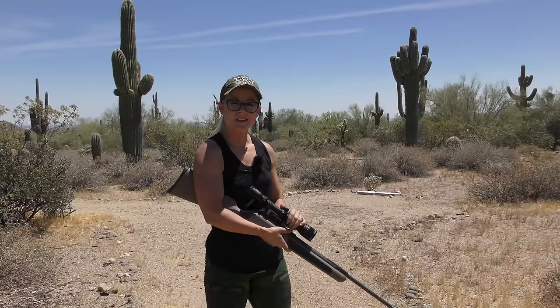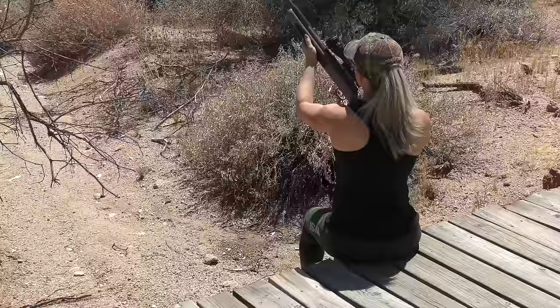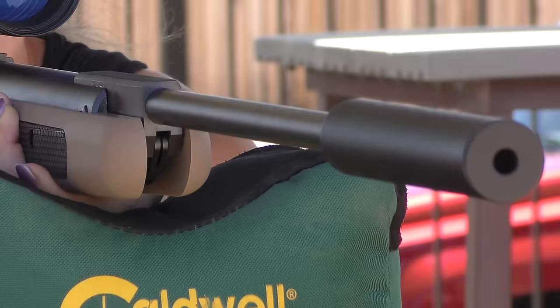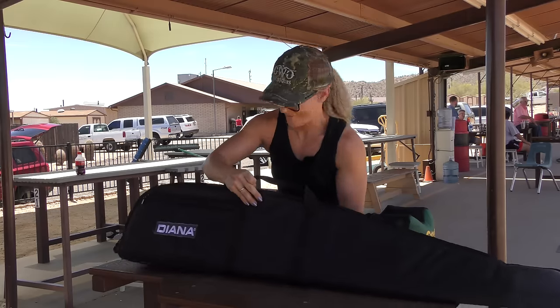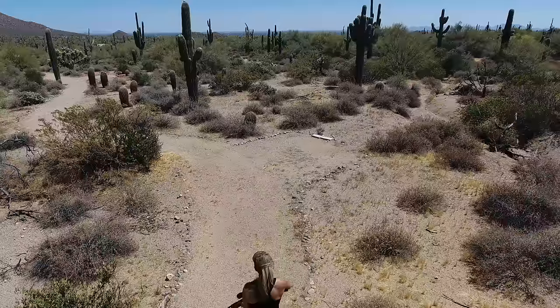Something I particularly like is the Bullseye Mount absorbs recoil without going out of zero. The rifle comes with a good scope, a deluxe mount, silencer, and a padded gun bag. I must not forget, this rifle has a synthetic stock which makes it excellent for all types of shooting. The Diana Stealth gives you everything you need to get out and shoot.